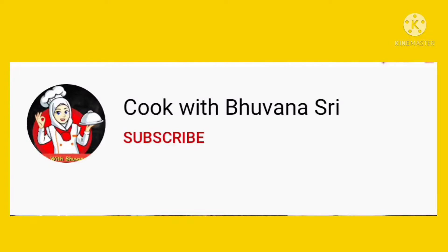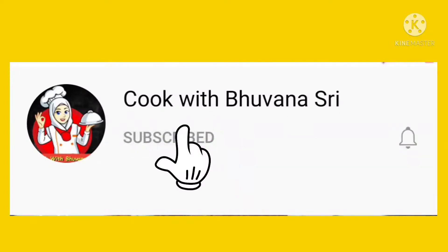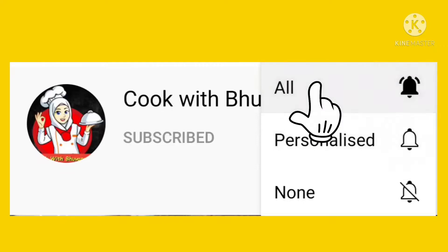Also, subscribe to our channel. Click the bell button and select all of that. This is a good channel.